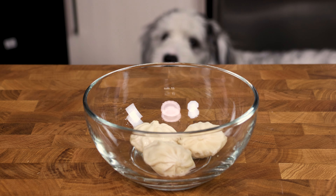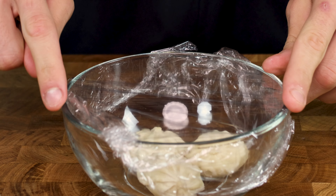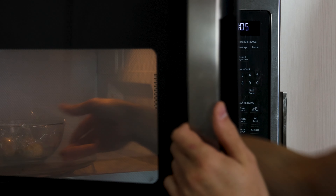Put them in a bowl with about five grams of water, then cover 95% of the bowl with cling wrap, leaving a corner exposed for steam to escape. Throw them in the microwave for 90 seconds.